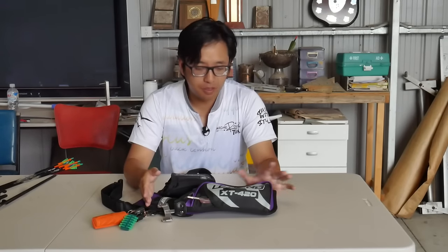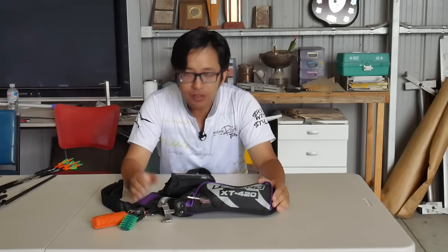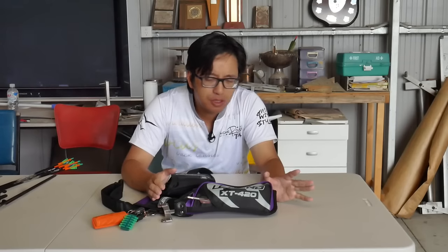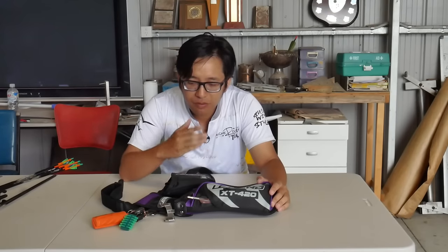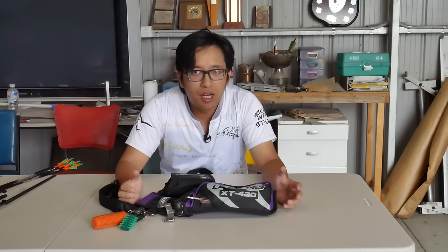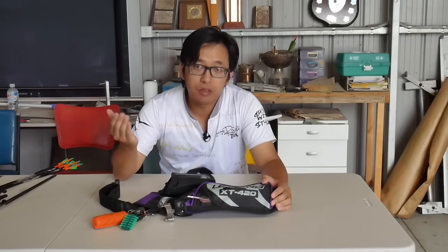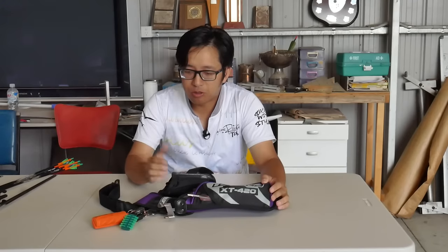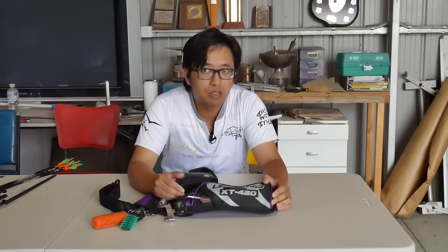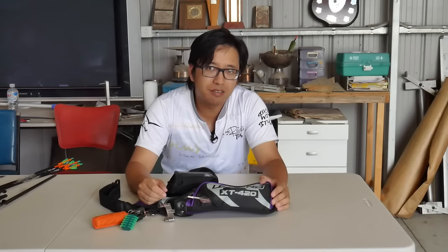Overall, I'm very happy with the XT420 field quiver. It's functional, it's pretty, and definitely a style of quiver which many people don't start off thinking of, but many archers will gravitate towards a field quiver — not because it's any better than a target quiver, but because it's more comfortable or practical in some ways. At $35 US dollars, you can't really beat the value. This is a pretty solid quiver, something I would definitely use myself and will from now on. Anyway, this is Nusensei — thank you for watching, I'll see you next time.